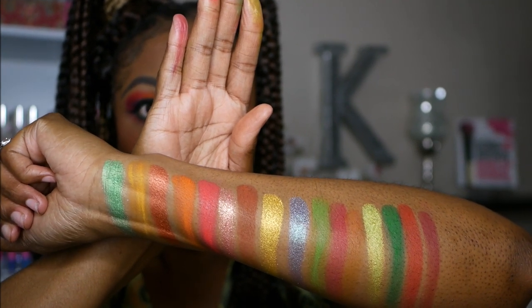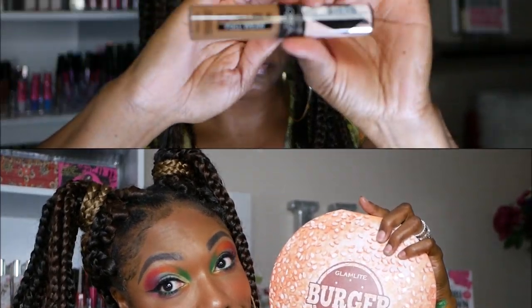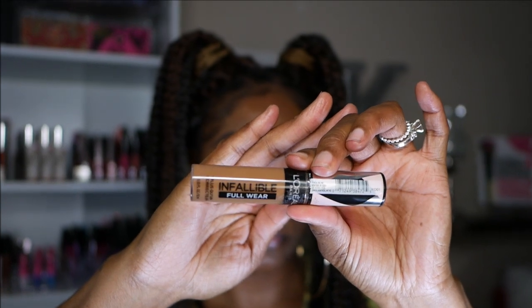The shimmers just weren't as impressive on the eyes to me as I expected. But the matte shadows are extremely pigmented and I did enjoy using those once I got used to them. This is the palette, you guys — very cute. Let's just go ahead and jump into this look.